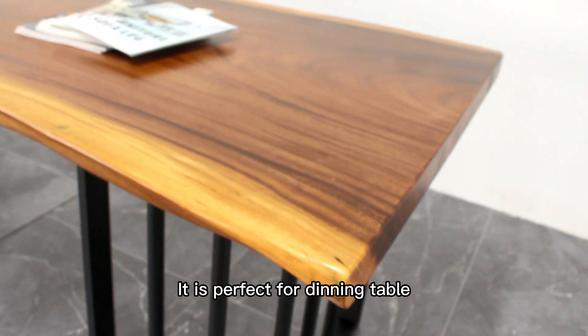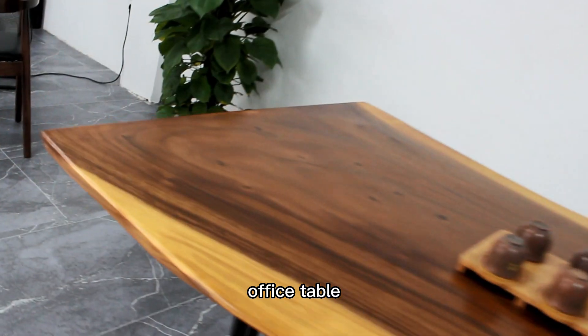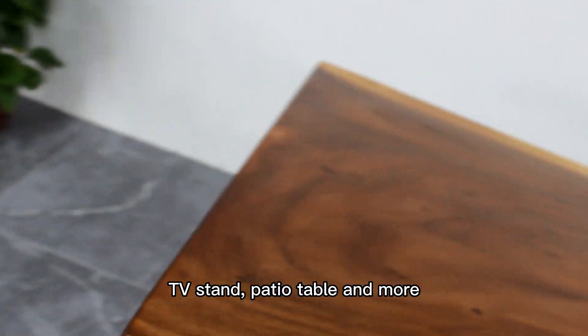It is perfect for a dining table, computer table, office table, TV stand, patio table, and more.